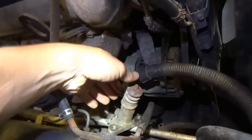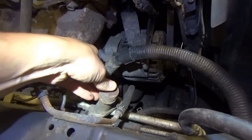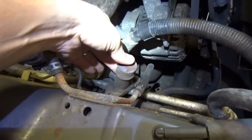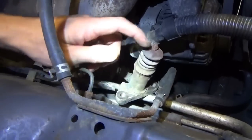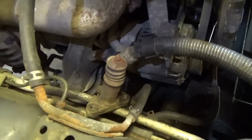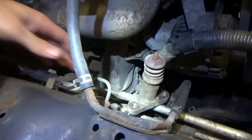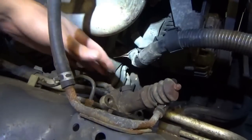Here's the slave cylinder. It's spring-loaded - you can actually hear the hydraulic fluid going in and out. There's a bleed nipple on it. If you don't open it up, you don't need to bleed anything out. It's just here on a hose and mounts to the side of the transmission bell housing.